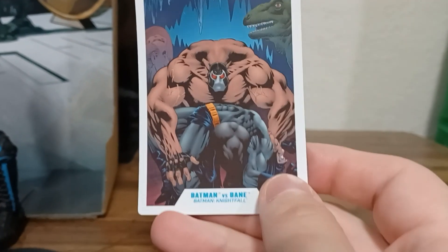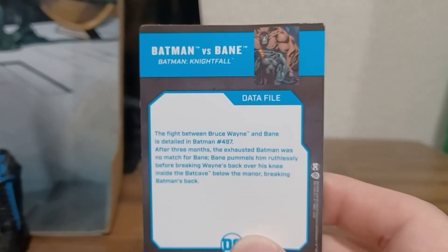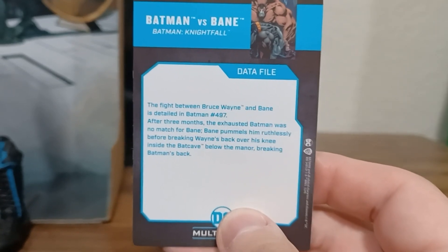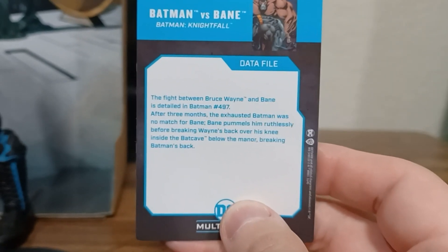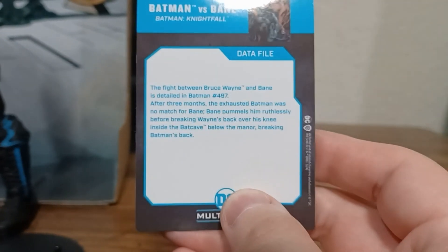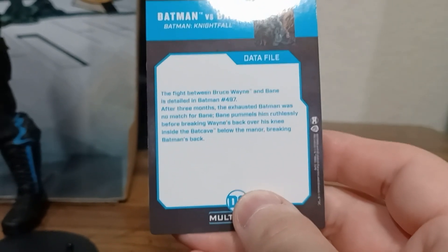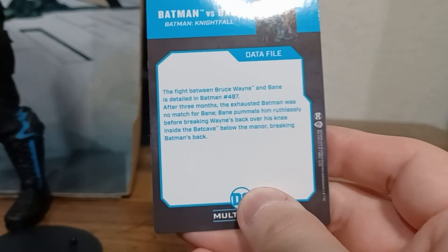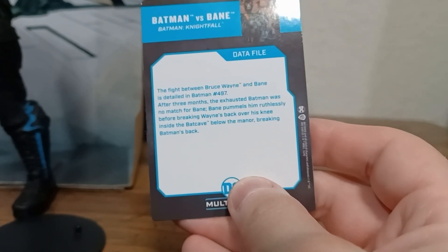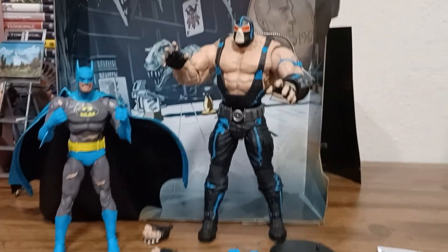There are cards with Batman and Bane. This is from Batman Nightfall — the fight between Bruce Wayne and Bane is detailed in Batman number 497. After three months, the exhausted Batman was no match for Bane. Bane pummels him ruthlessly before breaking Wayne's back over his knee inside the Batcave below the manor — breaking Batman's back. Yeah, that got some mockery for the way that's worded, but still.